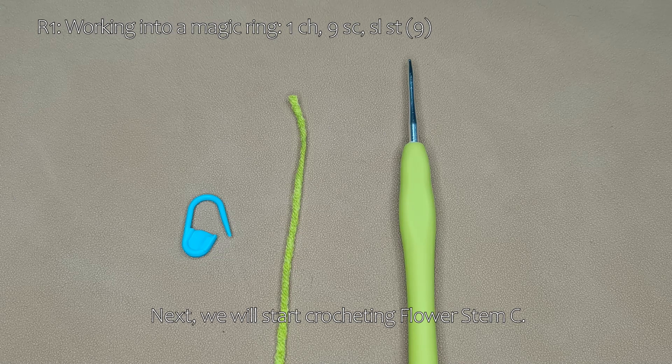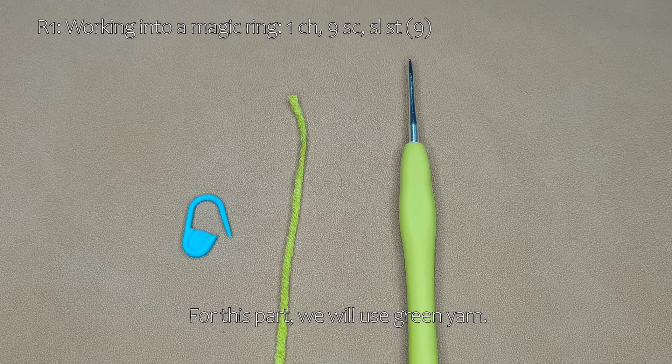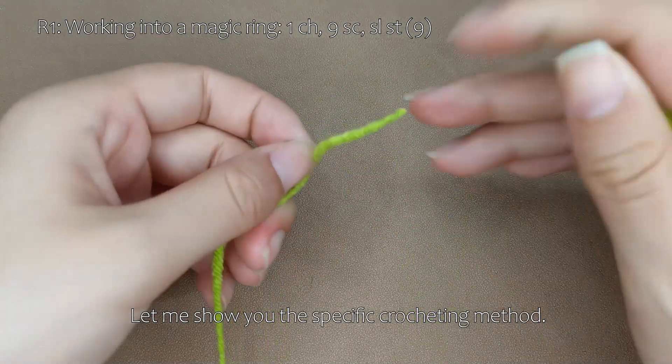Next, we will start crocheting flower stem C. For this part, we will use green yarn. Let me show you the specific crocheting method.